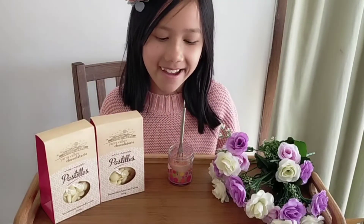Hello everybody, today I will be making a hot chocolate whisk and the flavor will be strawberry and cream.